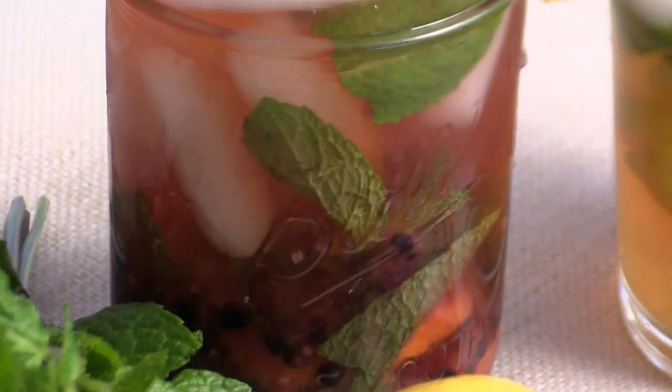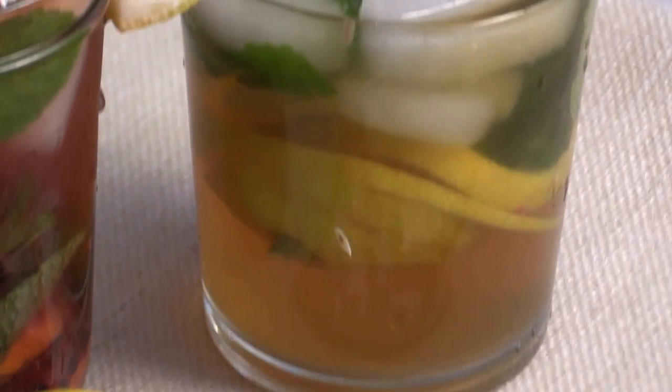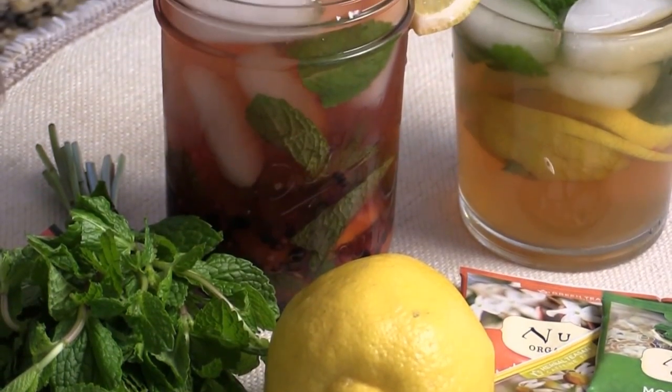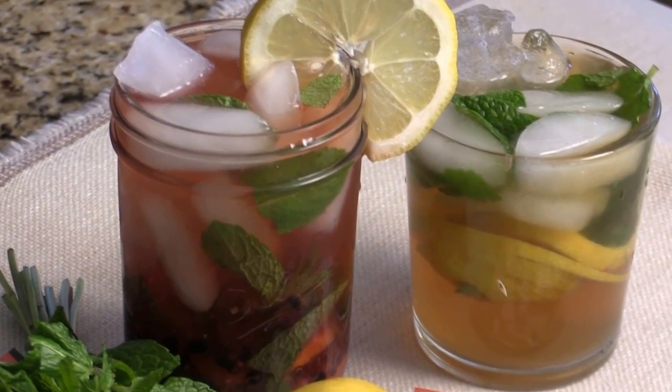This one I infused with fruit, and this one is just plain chai tea with lemon and mint. To your health! I hope you liked the video. I'm Chef Tom — thank you for watching. See you next time. Bye!